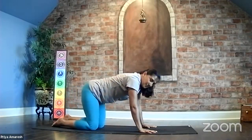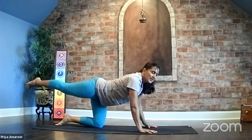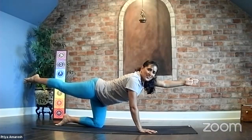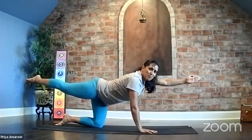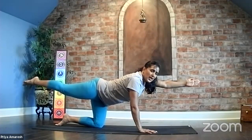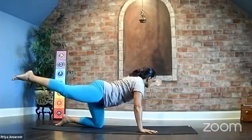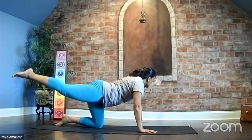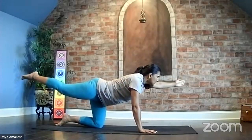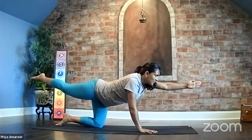Bring yourself back up to tabletop. We do the opposite side — right foot behind, left hand forward, one straight line of energy from your toes to your fingers, your body parallel to the ground. Take a breath in here, and as you exhale, shift your body to the left, angling into the left. Stretch your toes and your fingers. Inhale, and as you exhale, come back to center. Stretch. Take a breath in here.